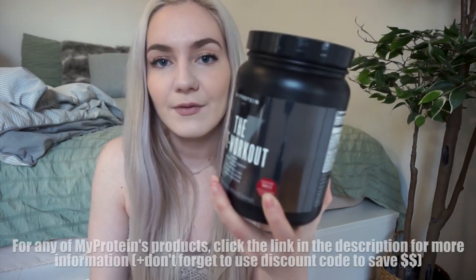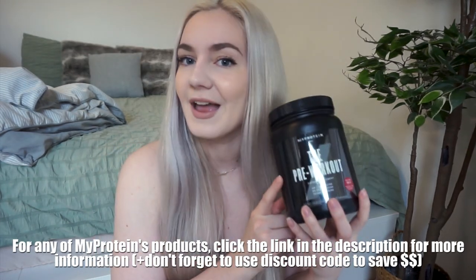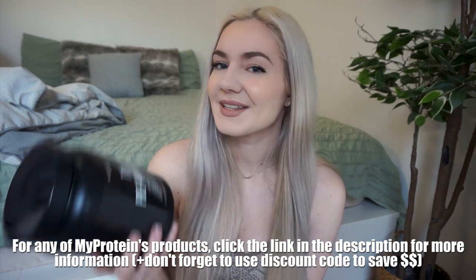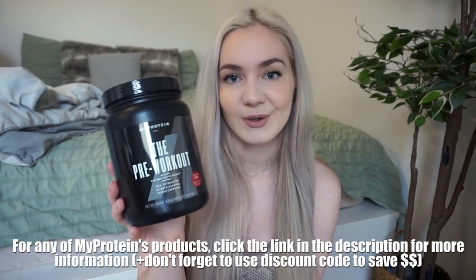The pre-workout I'm taking is also from MyProtein — this is my favorite, the black cherry vanilla flavor. They also have a stronger one called the pre-workout plus, which hits hard too, but sometimes you just need a little something. With that said, grab your yoga mat, your dumbbells, your glute band, maybe your pre-workout, and let's get started!